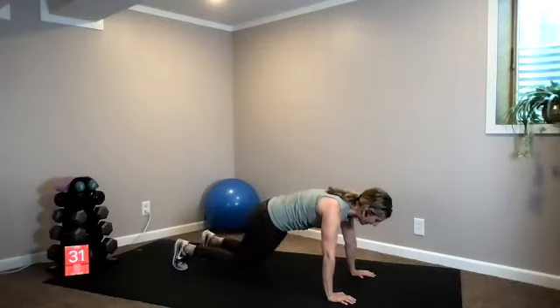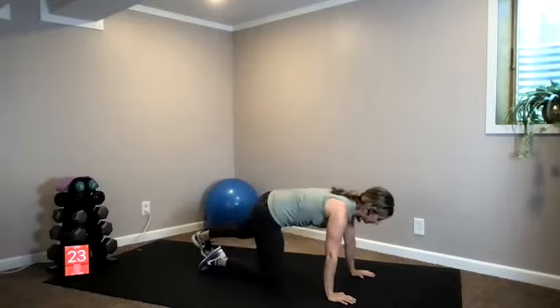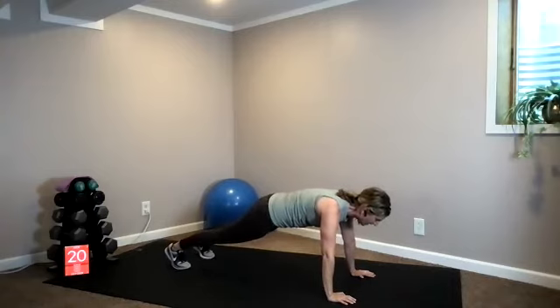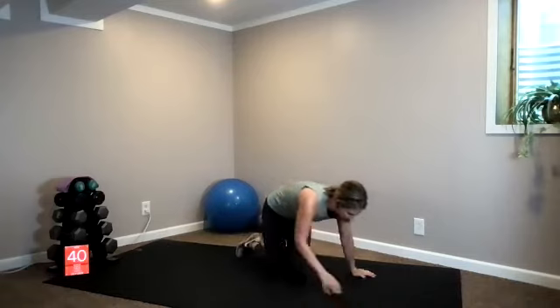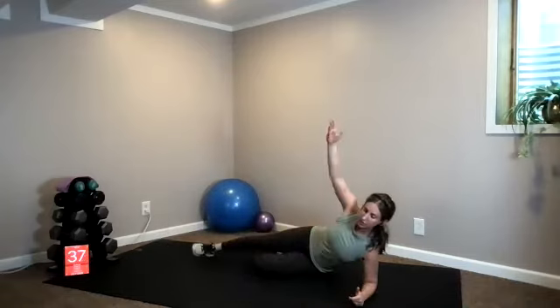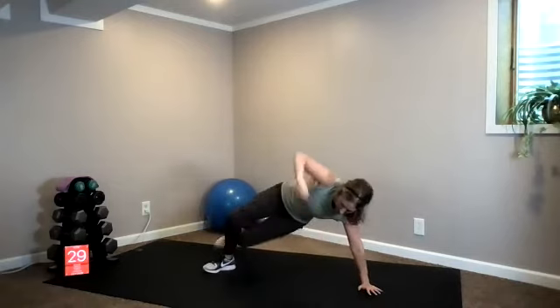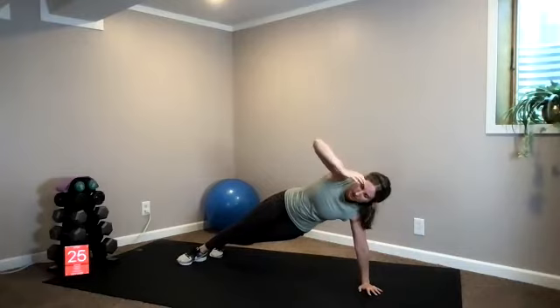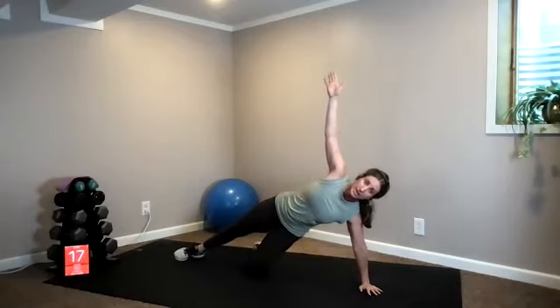Scale down to your knees if you need to, or even onto all fours — that's another option. Halfway there. Are we squeezing our glutes? Shoulders over our hands. Side plank is coming up next. Two, one — switch! Another option: you can always scale down to your forearm if it's getting too wristy.